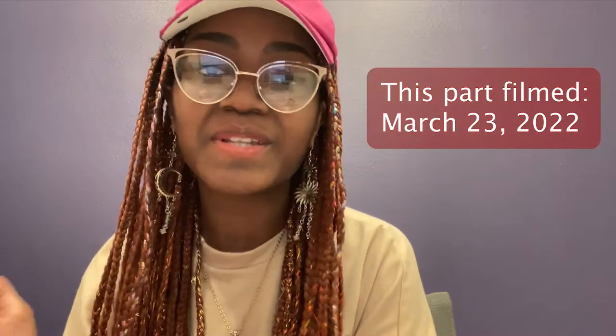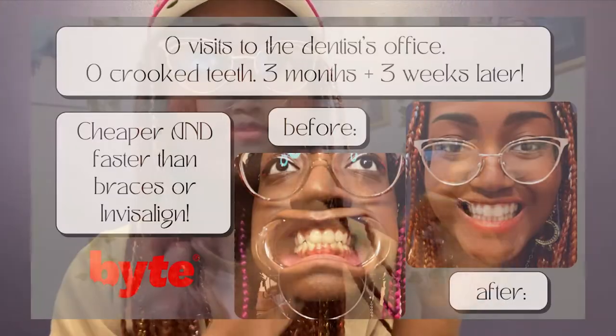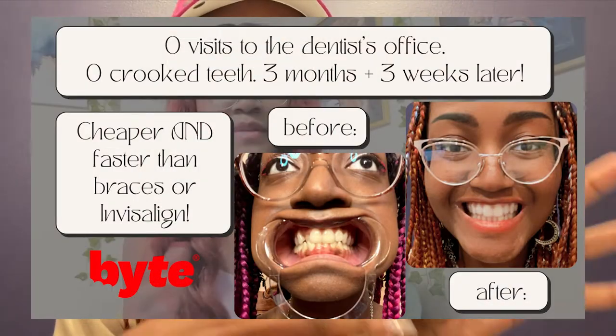One month later — hi, this is me in the future after I have completed my treatment with Byte. I just wanted to hop on here and give you guys some extra tips on how to use it effectively. Make sure to watch through the end of this video as well as the video I did right before this for some additional tips on how to use the treatment to the best of its ability.